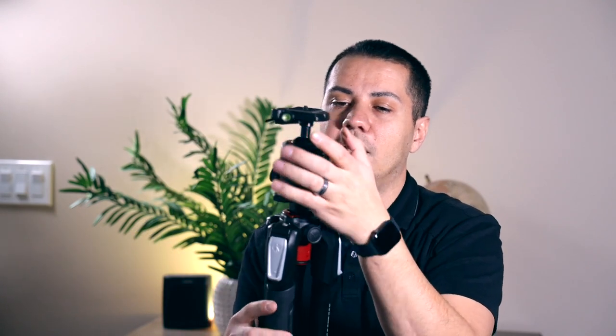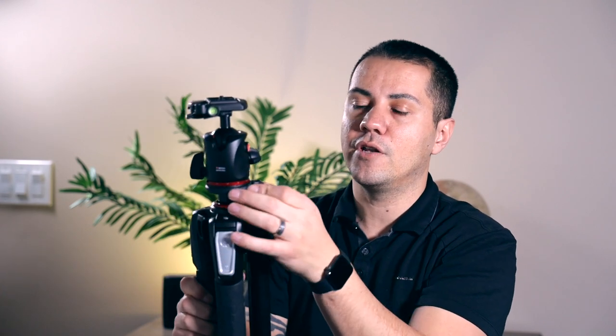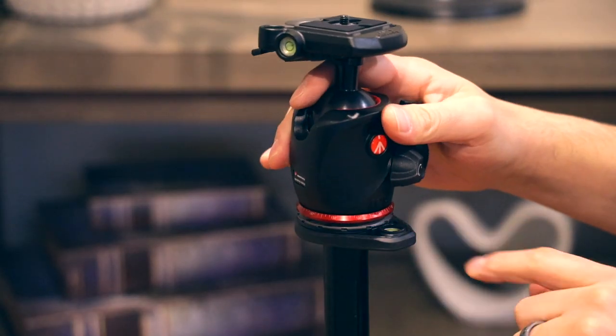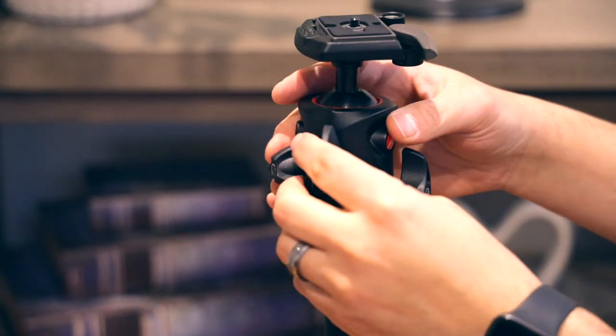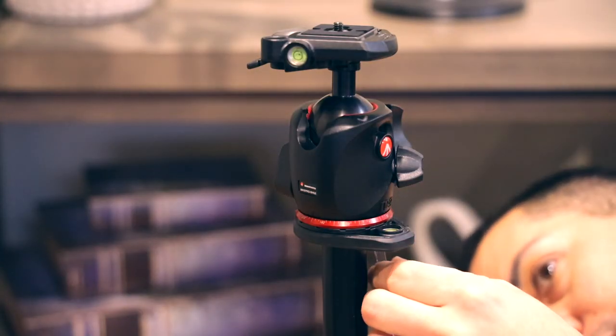The fluid motion on this head is just incredible — it's so smooth. And you've got bubble levels everywhere: you've got bubble levels on the tripod itself, and once you mount the head, you've got two bubble levels right there. My recommendation is if you're going to use this bubble level here, open it up a little bit — don't have your tripod closed all the way. Pull it up a little bit and lock it in place so you can turn it around much easier. Once you twist the ball head in, you have a screw on the bottom and you can just tighten it up so the ball head is not going to go anywhere.